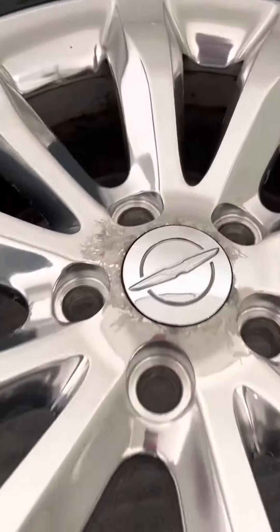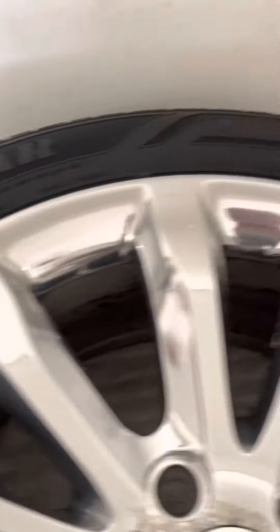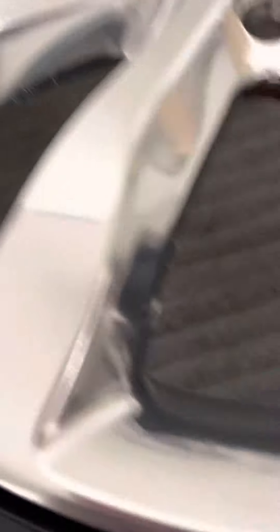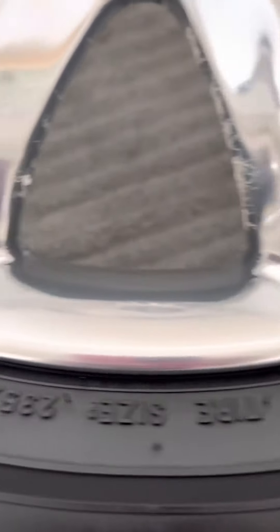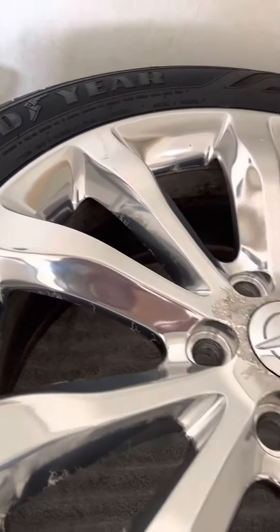Even though the rim looks nice, if you zoom in you can see all the imperfections we've got going on. These are 19s from the factory — a 235/55/19 — you can see they're upside down. From the factory, sitting on the Goodyear insurance tire, and these tires are brand spanking new.